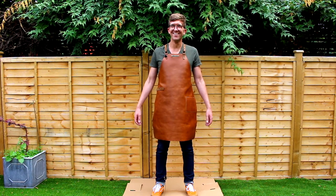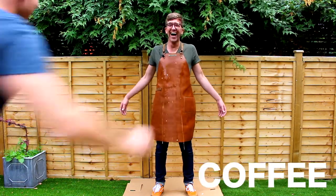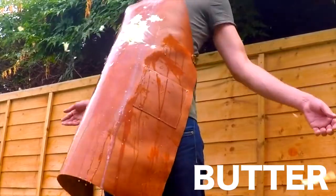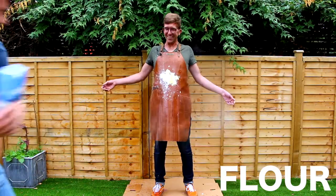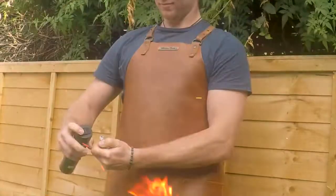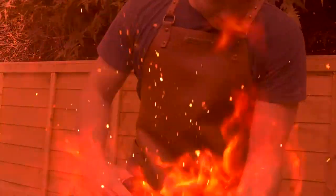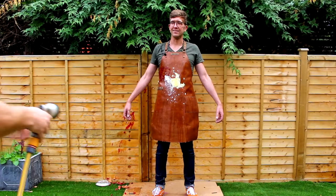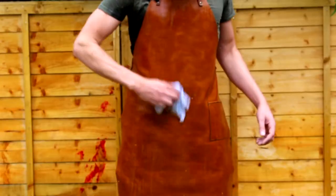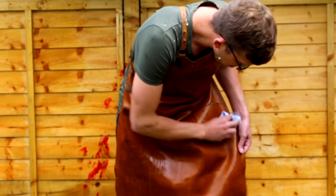When it comes to leather: eggs, coffee, wine, butter, flour, cherry tart, and even fire. After a gentle clean with the water hose, see for yourself the quality and durability of our lightweight leather aprons. Spot on.